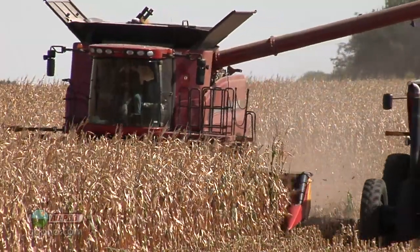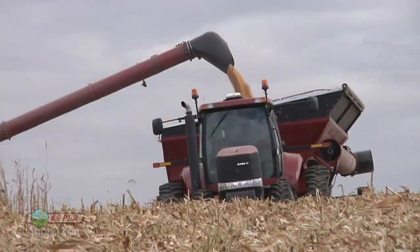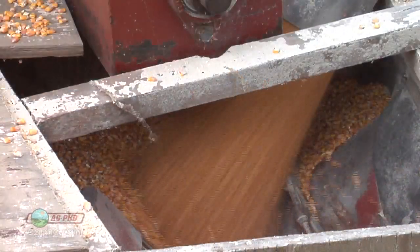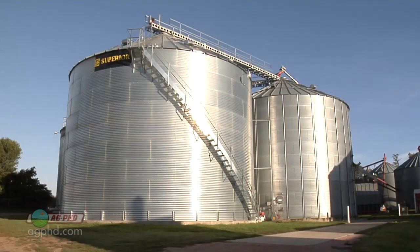So for those reasons we harvest that corn when it's a little bit on the moist side. A lot of times 18 to 20 percent moisture is where we like to target for harvesting, but we need to dry the grain down to 12 to 14 percent to properly store it in a bin so it doesn't spoil.